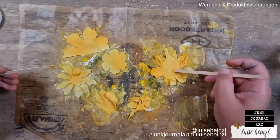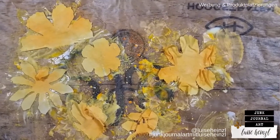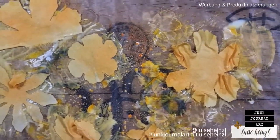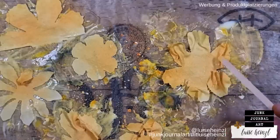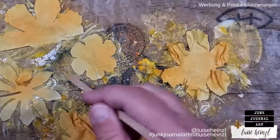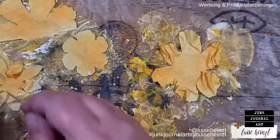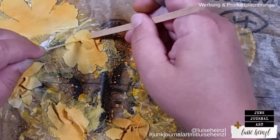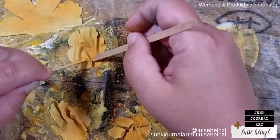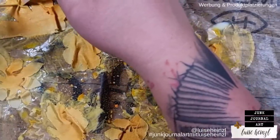Leave the middle of the flower really flat because later on I want to put layers on top of each other, and if there are little wrinkles in the middle it would be really hard to glue them together. We don't need this effect in the middle of the flower so leave that flat.